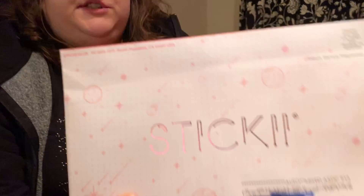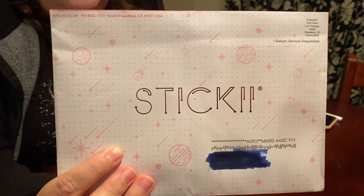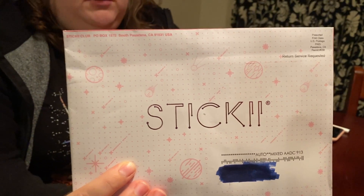Hi everybody, welcome back to our channel! Today we are looking at a new subscription box. In our previous videos we looked at Japan Crate, so today we're going to look at a new one called Sticky Club. It is a sticker subscription box, or rather envelope. There are three different choices: the cute pack, the pop pack, or the retro pack — each is ten bucks a month with a dollar for shipping, so basically eleven dollars a month.